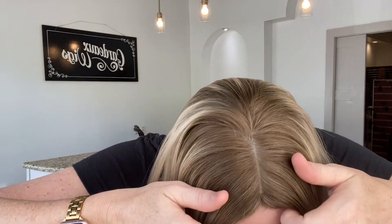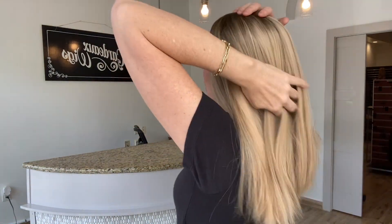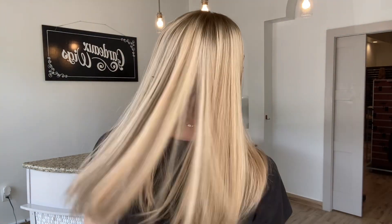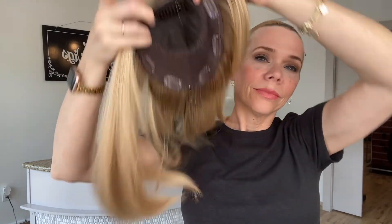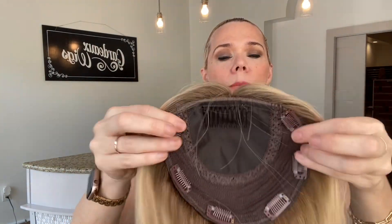Hey everybody, it's Rachel here with Gardo Wigs. Right now I've got a beautiful topper — this is a deluxe Mongolian hair topper with a silk top. This is a stock color, so it can be ordered in different lengths. I just don't have it clipped down so it might not look quite right, but I just want to show you the length on me.